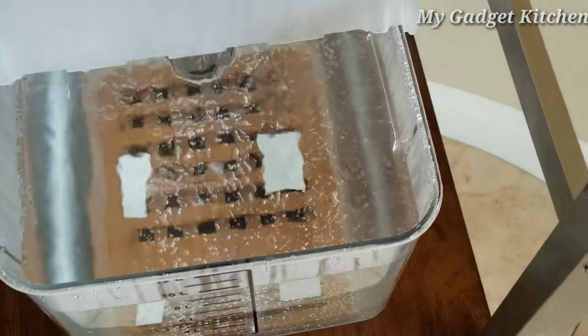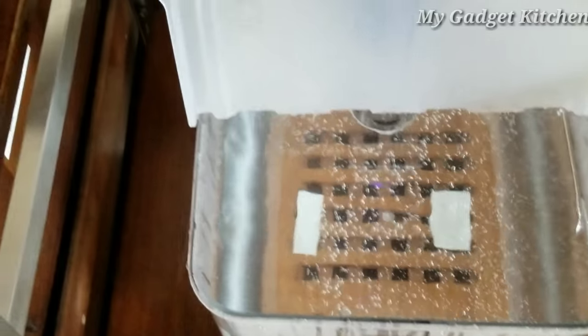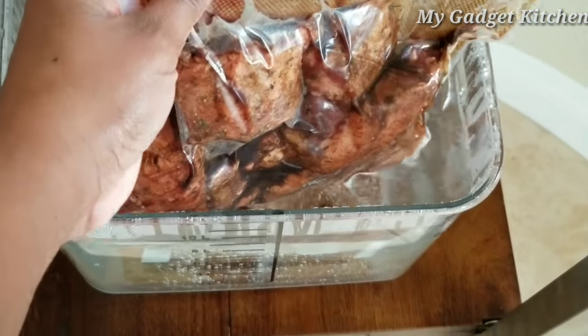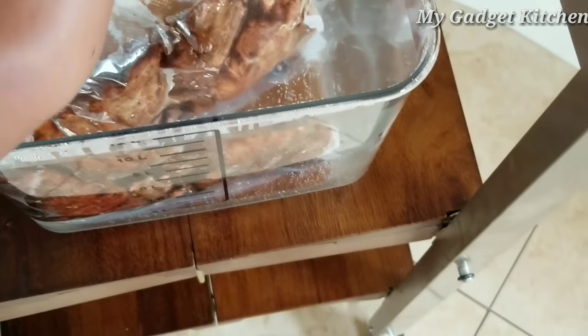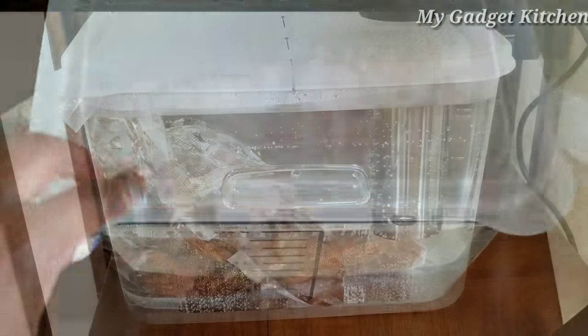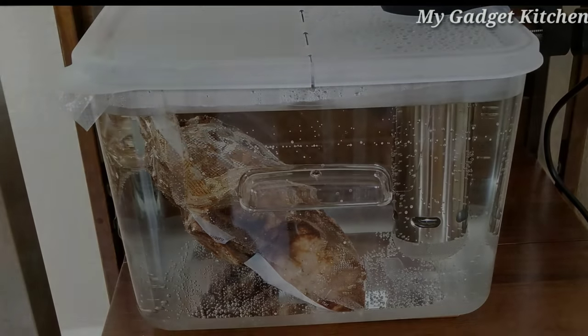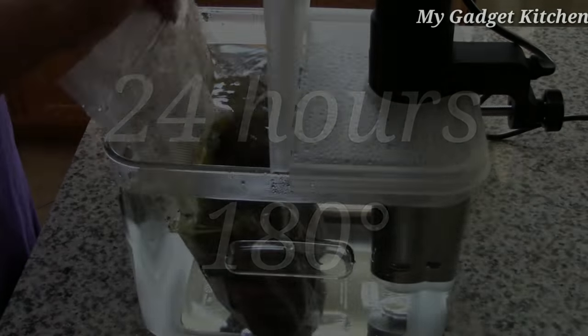Now my water is all heated up, so it's time to add the oxtails and let them take a nice hot bath. These oxtails will cook for 24 hours at 180 degrees.